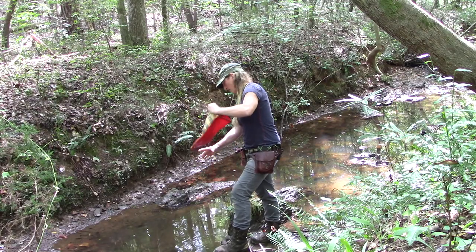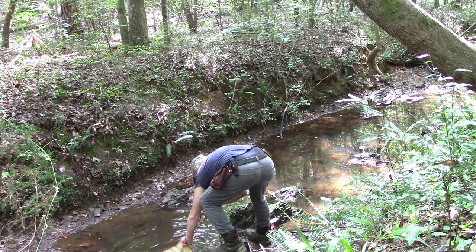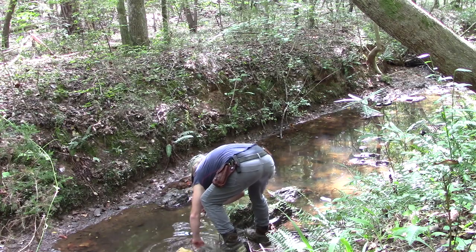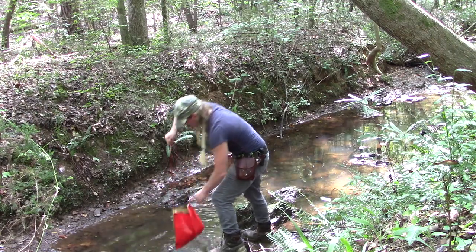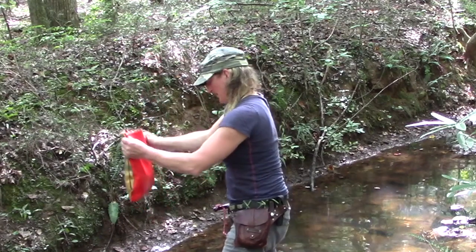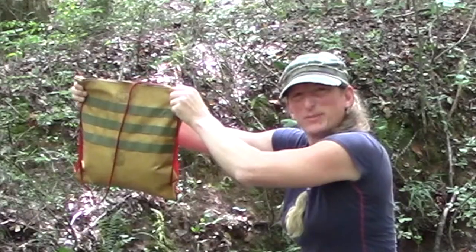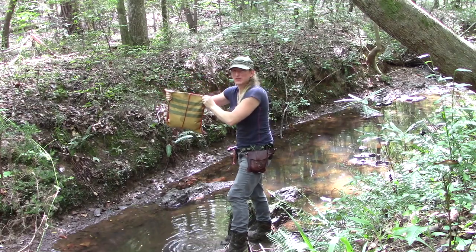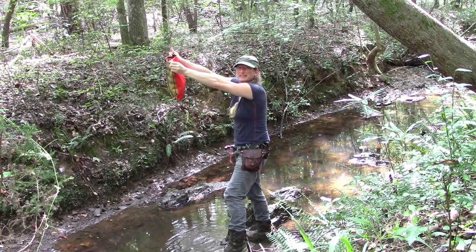I'm going to go down to the creek to see if one of my ideas will hold water. Back from the creek — everything held up. Not too bad, but I think if we waxed it, it would pretty much be waterproof, because the only place that's having any leaks at all is the seams. I think if we waxed the seams, we'd be good to go.